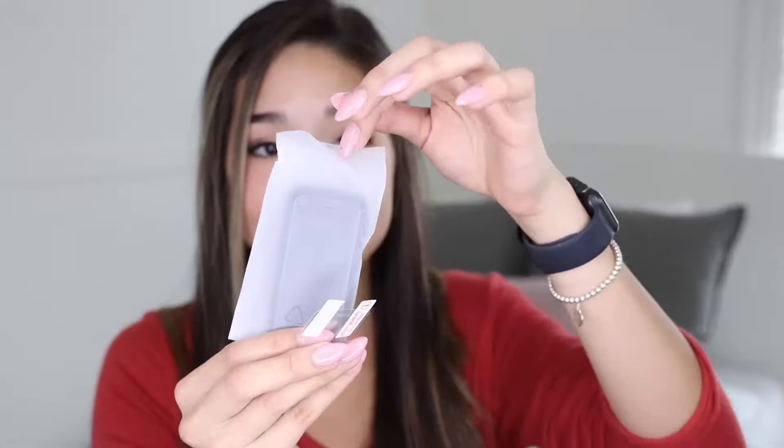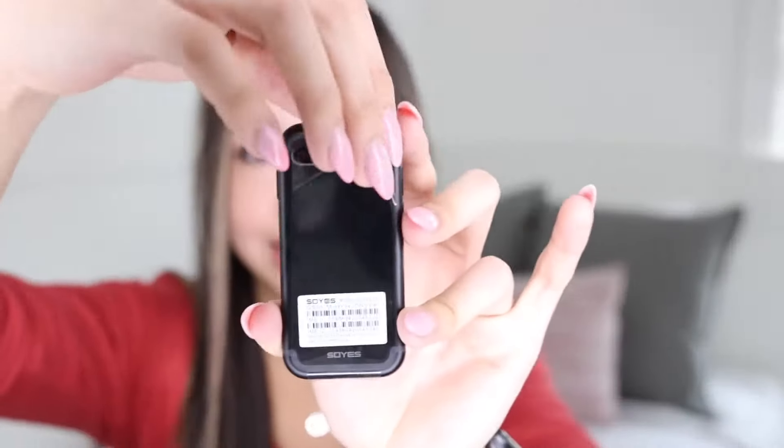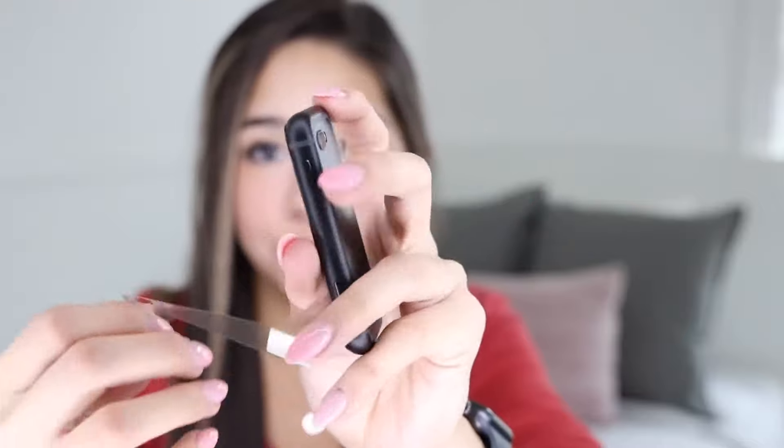Let's just get straight into the mini phone. Here it is — the small iPhone. This is absolutely insane. It feels like a nice little piece of metal. I'm gonna go ahead and peel off the plastic. Very nice.